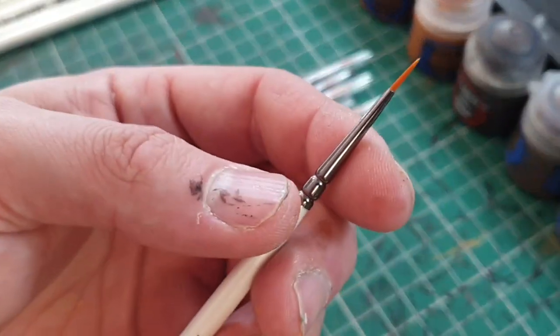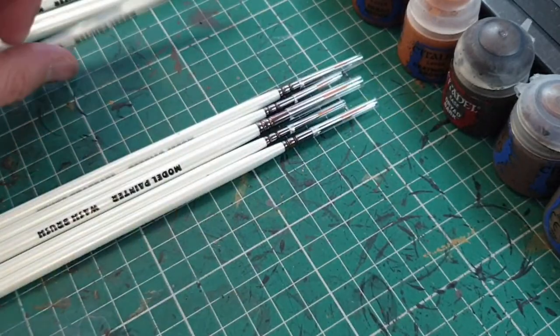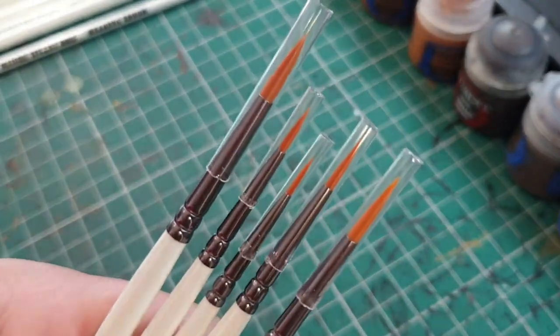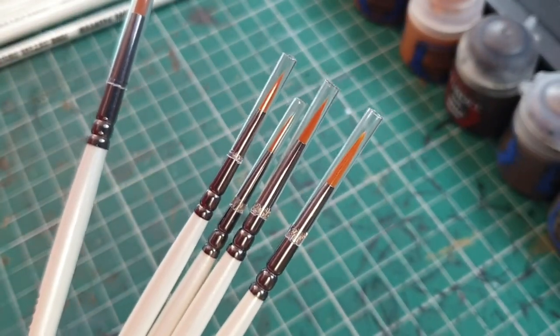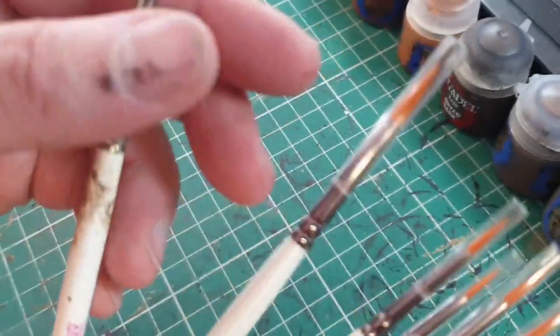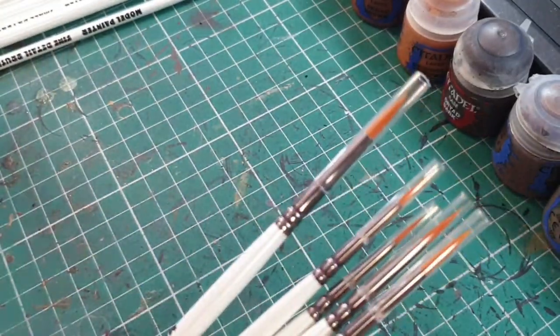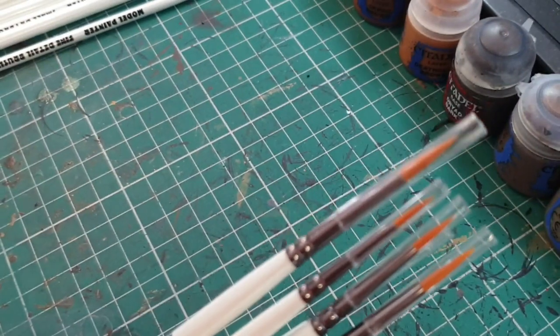The stippling brush is okay, and then you get the varying size brushes. Obviously they're synthetic and you can feel that, but you get different sizes. The larger one is comparable to my existing brush — I'm pretty sure it was even a similar colour before I battered mine. I like cheaper brushes because I can absolutely ruin them without crying.